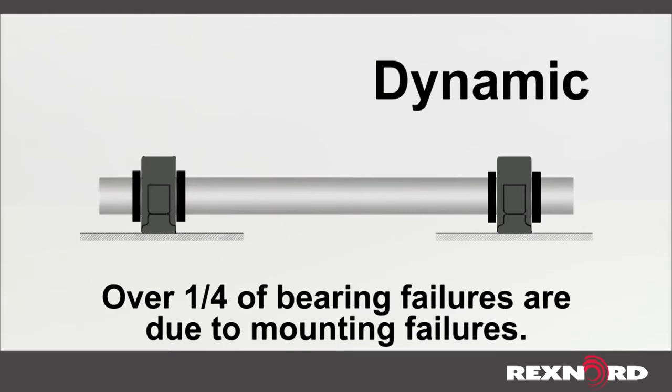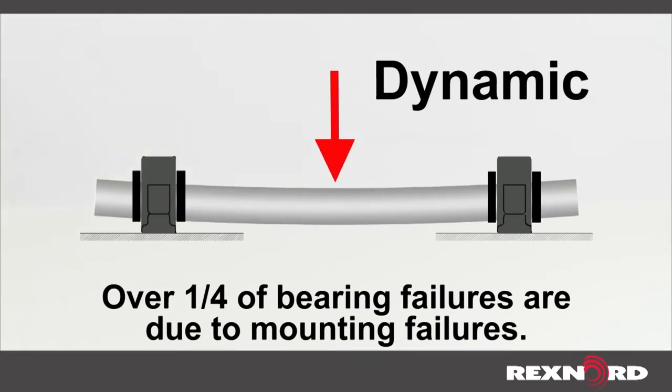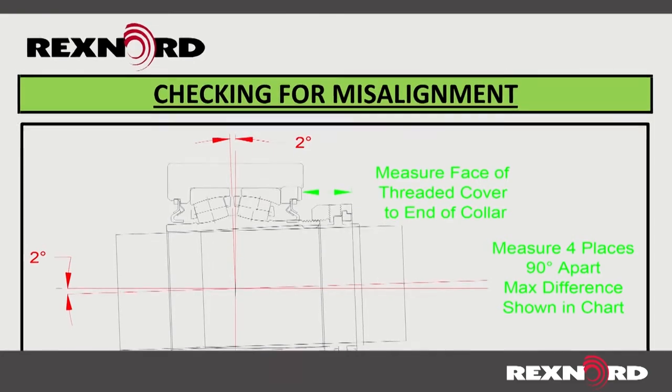Dynamic misalignment occurs during operation and can result from a bent shaft or a heavy load being applied to the system. At installation, alignment should be checked and corrected to ensure the bearing is operating within its limits.